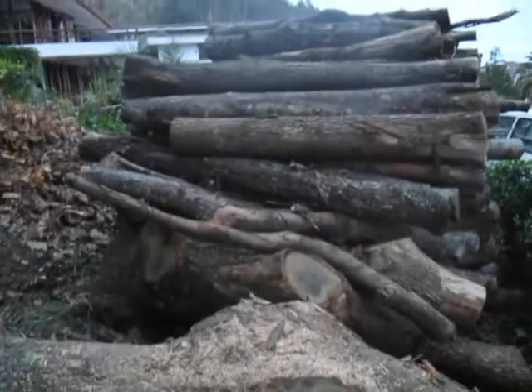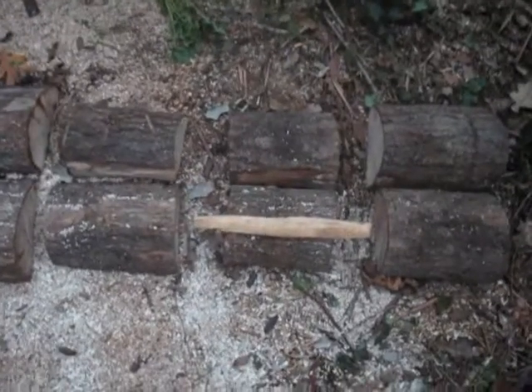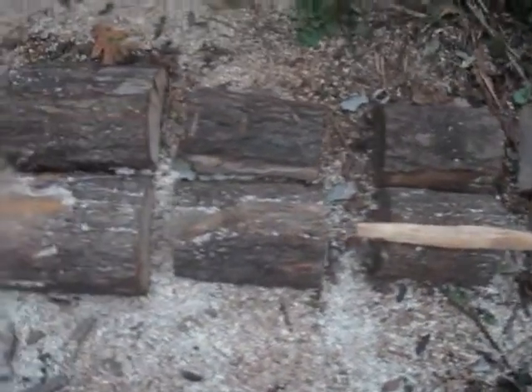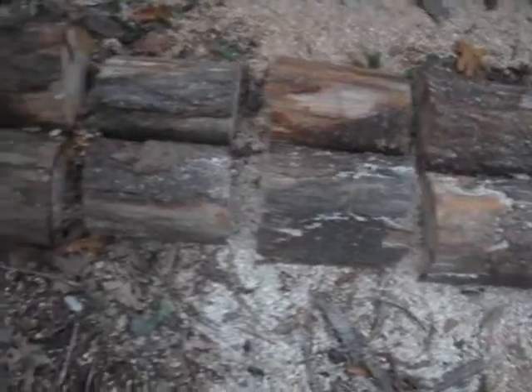What happens is I roll down a tree from there, take one of the trees, roll it down and place it right in the middle of the structure. As you can see from my measuring stick, here are the gaps — and I cut with the chainsaw exactly where the gaps are.